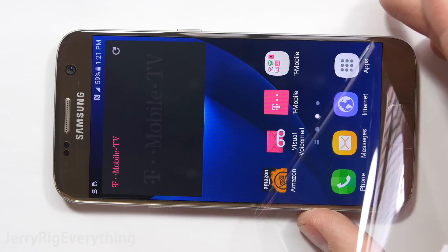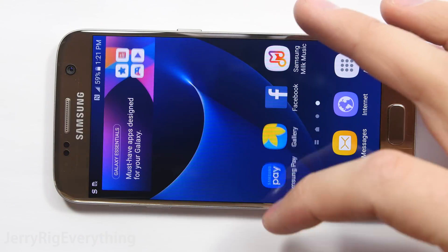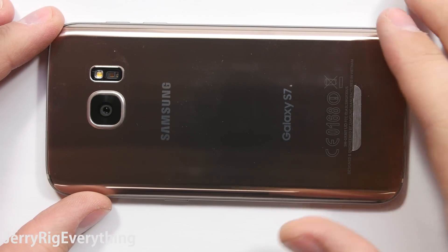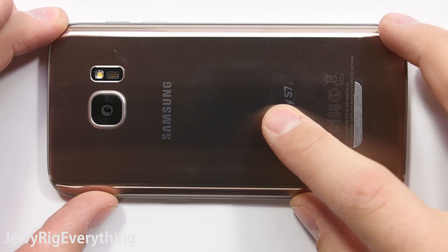Today I'm going to show every part of the regular sized Galaxy S7 screen and charging port replacement. The phone does get sacrificed during the process, so it should make for an interesting video.